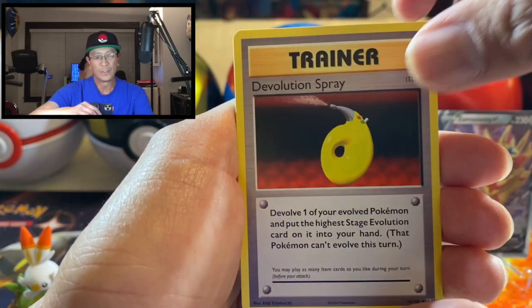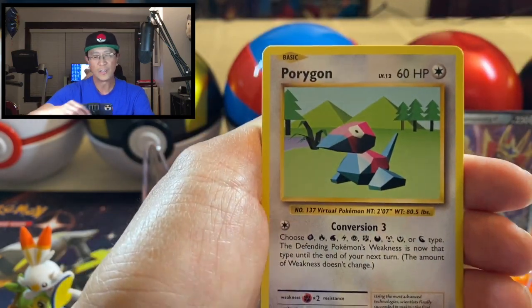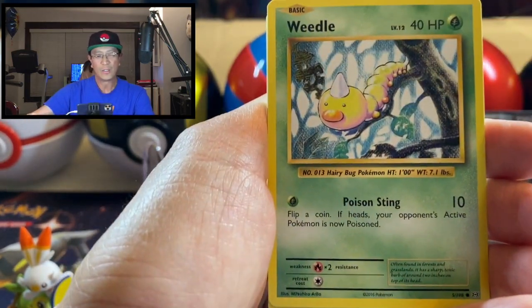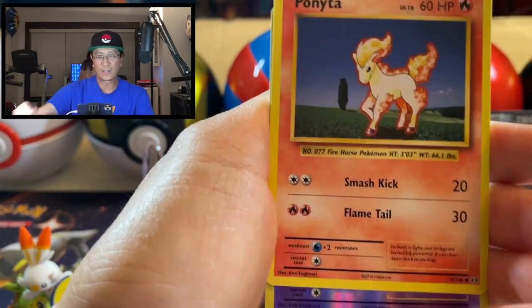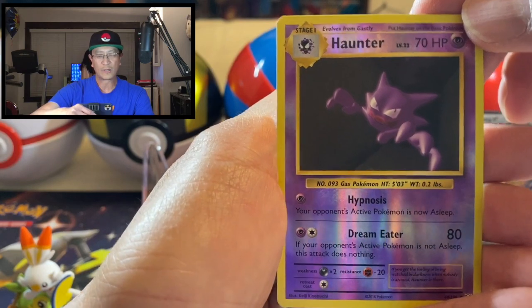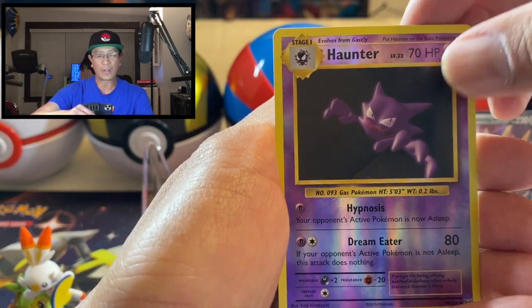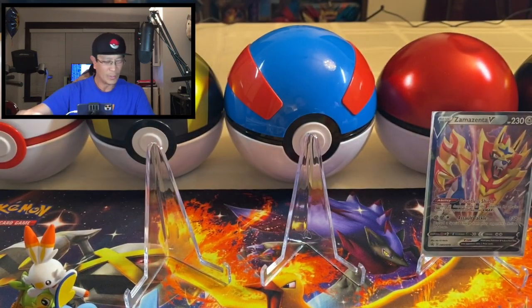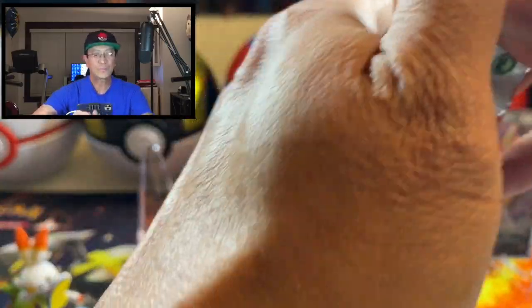And we start off with Nidorino, Devolution Spray, Porygon, Gastly, Sandshrew, Weedle, Tangela, Ponyta, Haunter — that's our very first reverse holo rare — and we got Arcanine, non-holo rare.